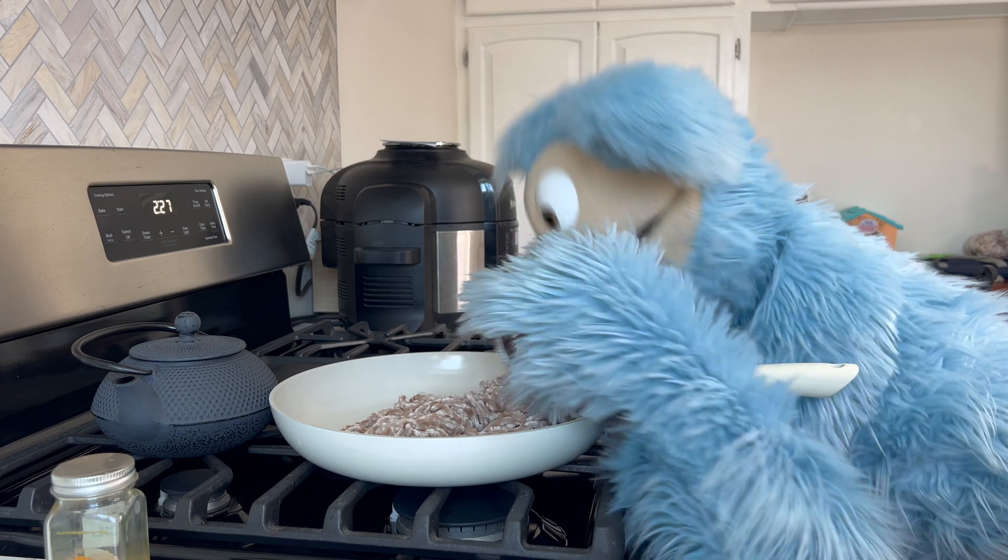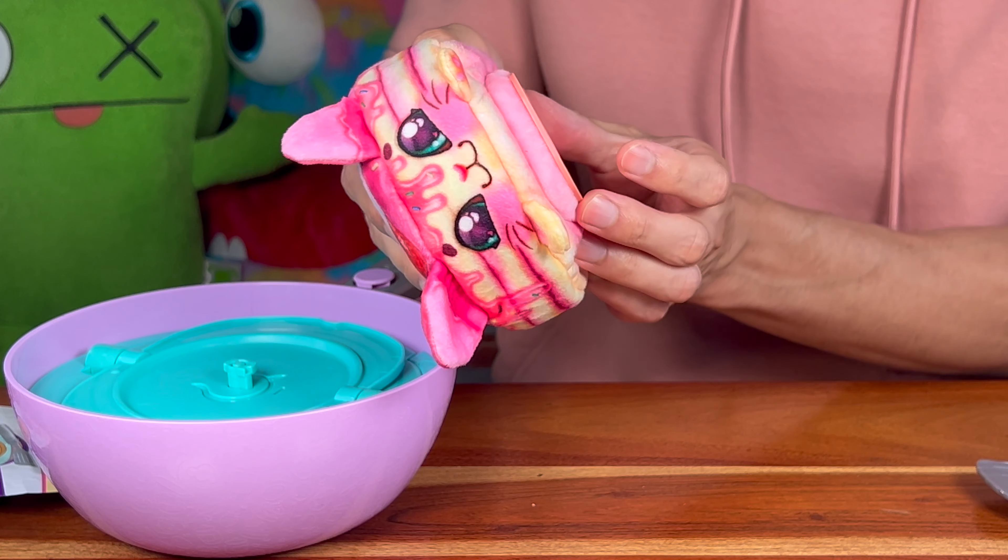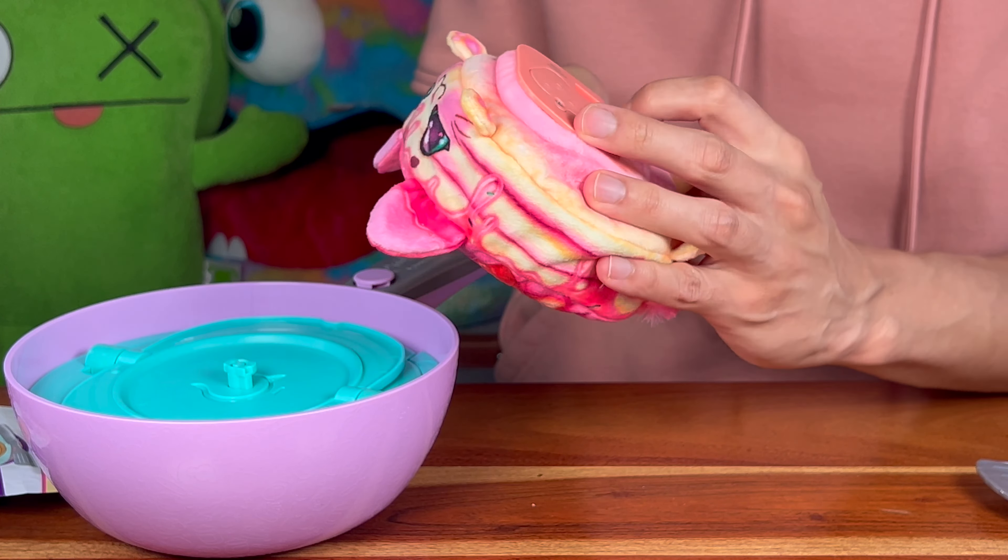It looks so adorable and scrumptious! Let's take this Cookies Makery treat off of the pan very gently, turn it, and there we go — now you guys can get a better look. It's so cute! It's got so much fruit on it, it smells delicious, it's super pink and super sweet. This is perfect!